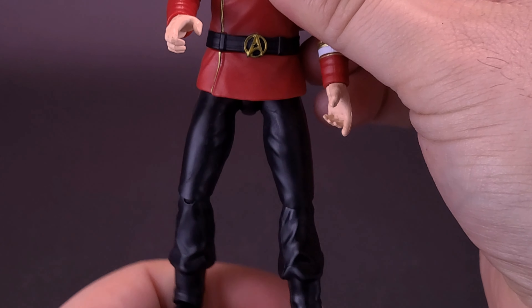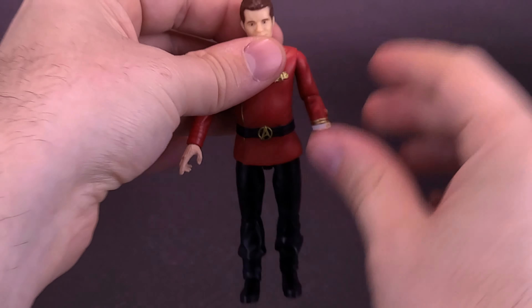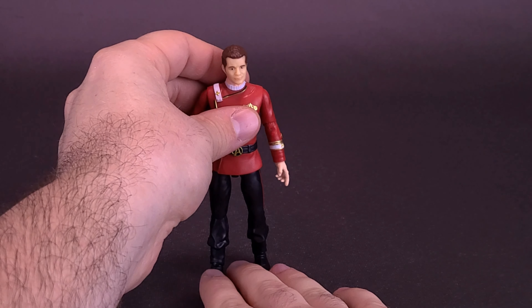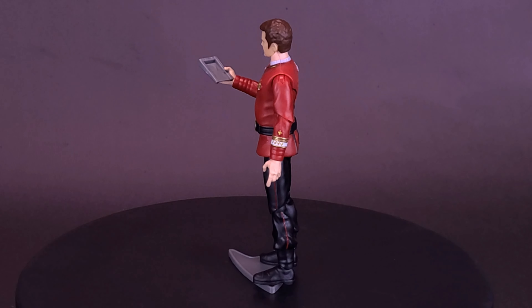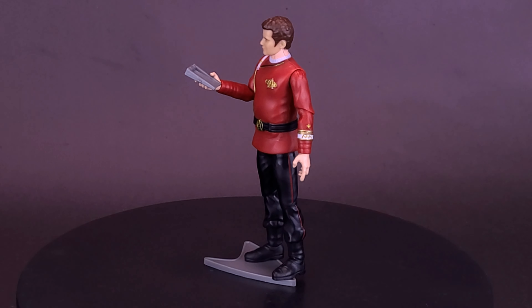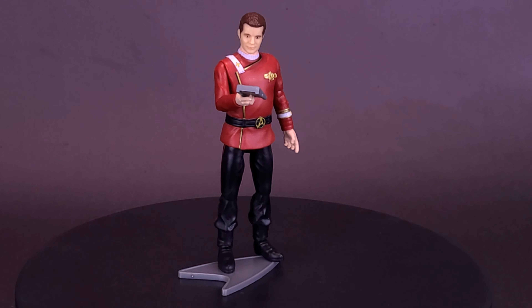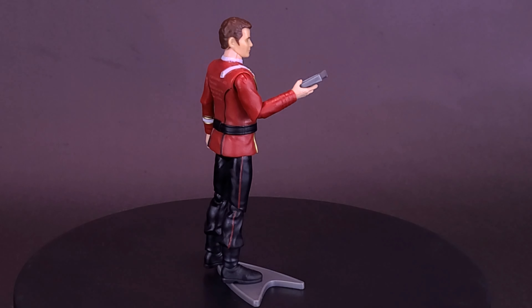Quite a nice looking Admiral Kirk. It also happens to be from my favorites of the Star Trek films — I think shared by many — Wrath of Khan is one of the best, if not the best, Star Trek movie. So it seems like a good starting point for Playmates to get into the movie-verse by tackling Khan first before moving on to the rest of the movies. Kirk is currently doing what I suspect most admirals would be doing — just walking around with a log in their hand.